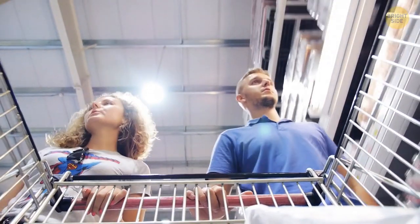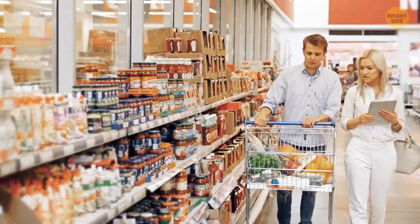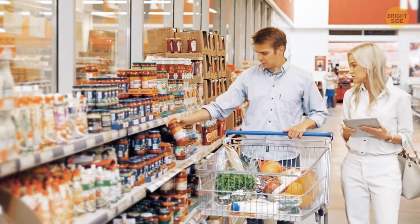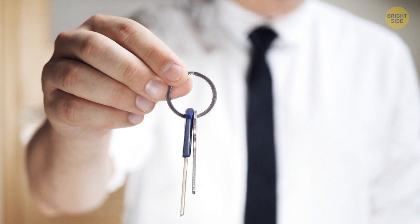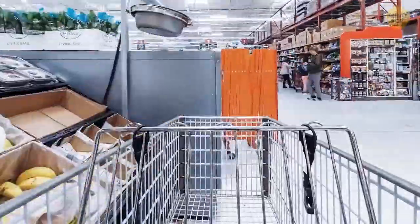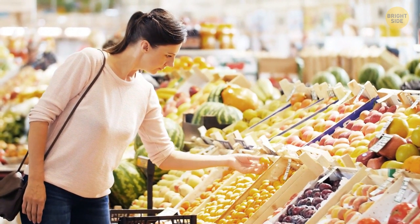Next time you head out to the supermarket, keep this in mind. In case you don't have a coin to unlock the shopping carts, there is a well-kept secret that can help you out. If you have your house keys on you, check for a rounded key head. If you happen to find one, try using it to unlock the cart — it should fit perfectly in there, replacing the need to carry coins around. Because, if we're being honest, who still has them?